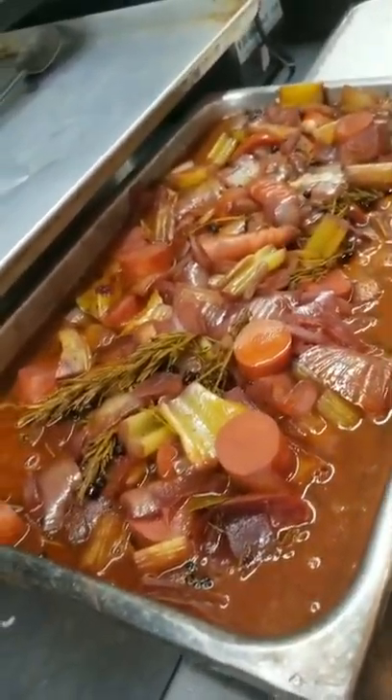There we got three containers for short ribs, and here we're on the last step.